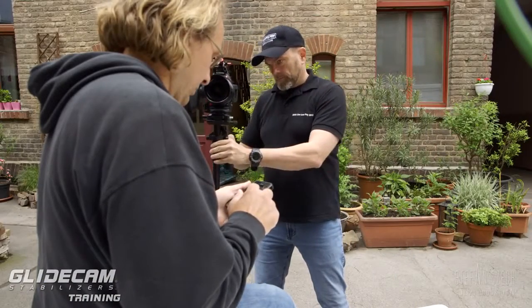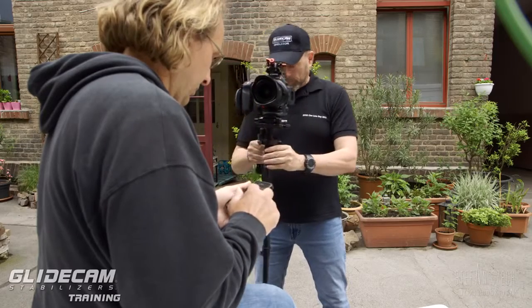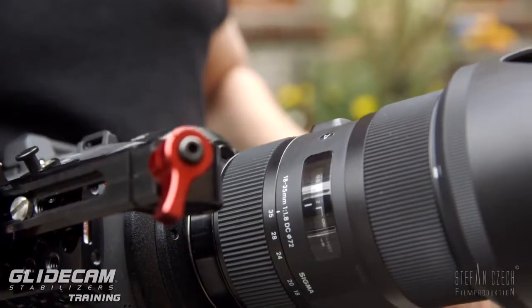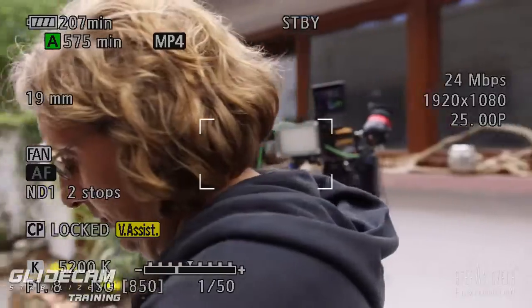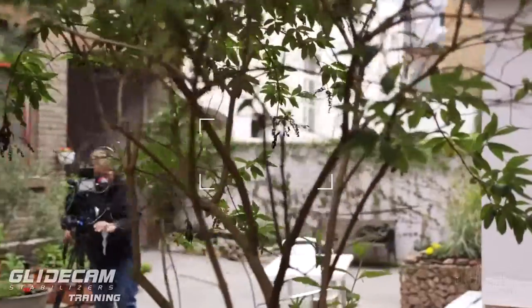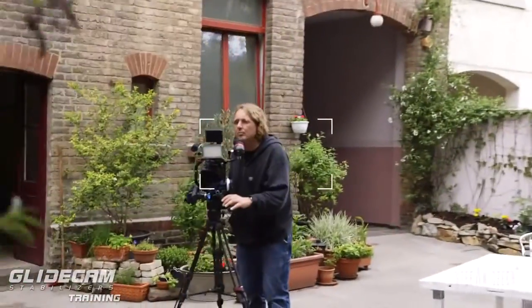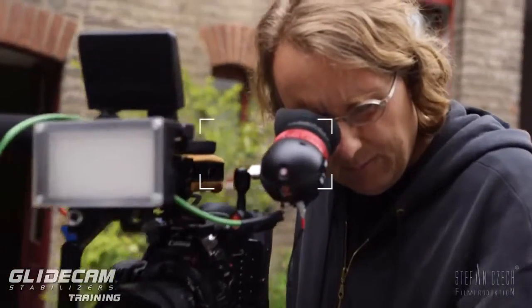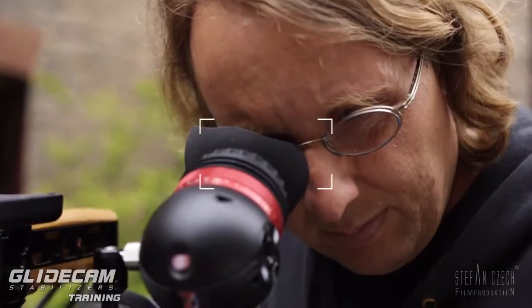With the newer cameras we get a third option — autofocus. Here I use the Canon C100 Mark II with dual pixel autofocus, and as you can see it works very well. You do have only a small window of about 20% of the whole picture where it works with autofocus, and of course you need to use an autofocus-capable lens. I use the Sigma 18-35 f/1.8 — a perfect choice for this camera and application. I keep my subject in the frame and everything works well.